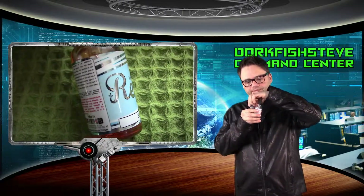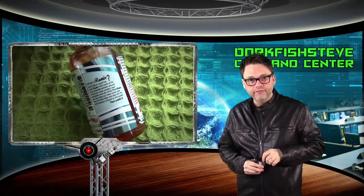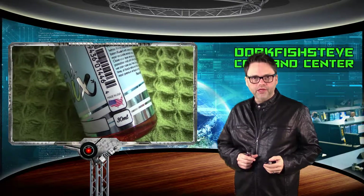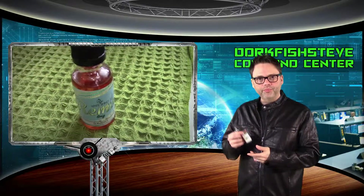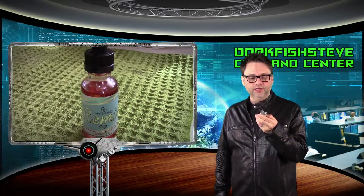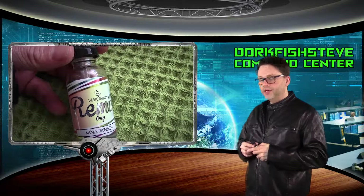The bottle comes with a childproof cap on both of these, and it comes with a glass dripper — which, if you drip, you must have a glass dripper, it's just a lot easier. I congratulate them on the bottle. I'm going to rate it a 9 out of 10. The only reason it's not a 10 is because it's not 50-caliber proof. Honestly, this is the best I've seen as far as labels go — this is the Cadillac of labels.